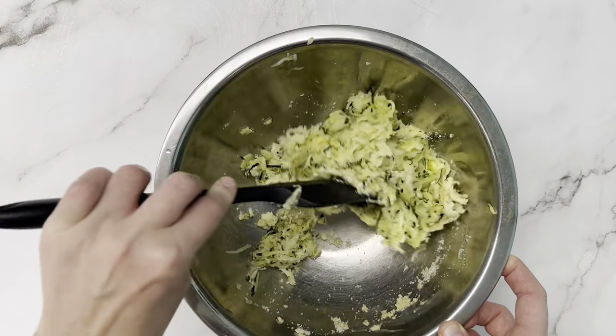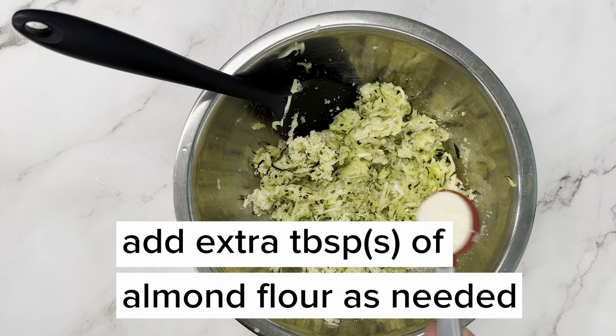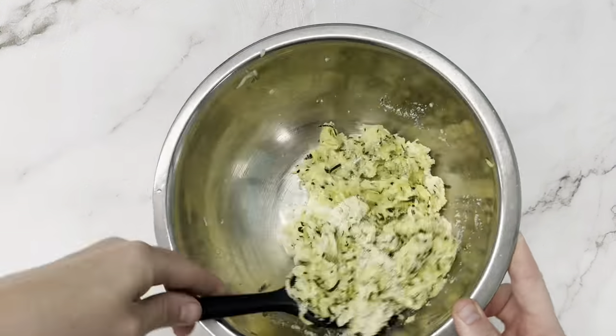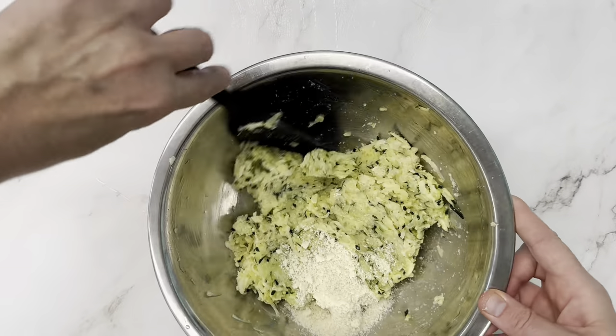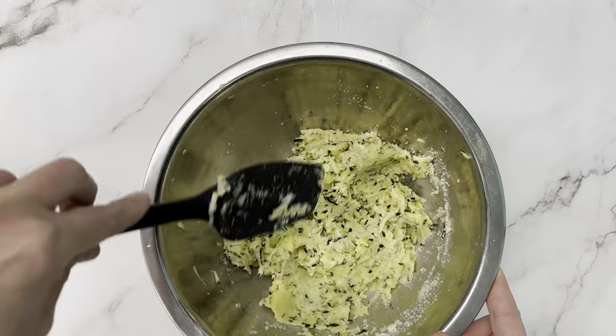We didn't add any extra salt because I wasn't sure how much salt would be left after salting and squeezing out the zucchini. It's still a little bit wet, so I'm going to add another tablespoon of almond flour and mix that in. Then I decide to do one more tablespoon just to get it the right consistency so it's easy to pick up with your hands and form into patties.